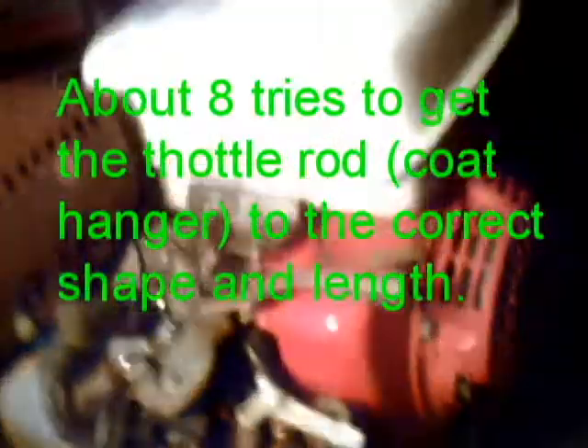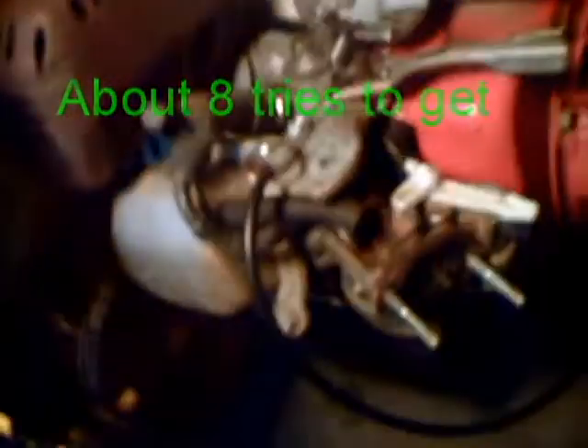It didn't cost me anything to bypass the governor since I used a coat hanger. It took a while to get the linkage right, but other than that it seems to work okay. I'm going to try it out in a minute.